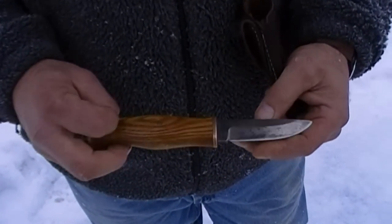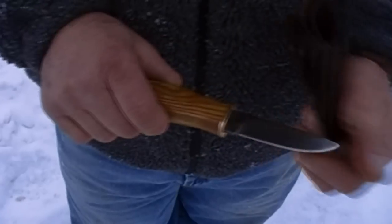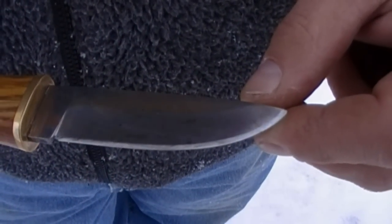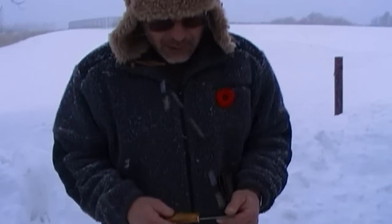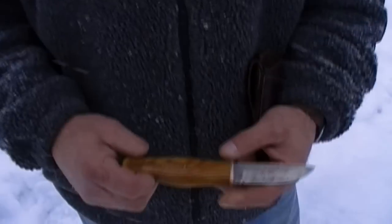The blade itself looks a little gunged up right now only because I was spreading mustard with it. When you put mustard on a carbon steel blade it will actually add some patina to it. It's a flat ground blade of O1 steel, about three and a half inches long.